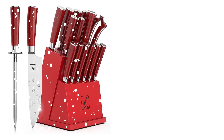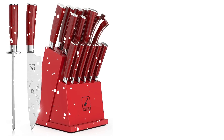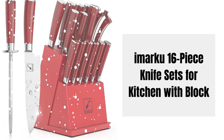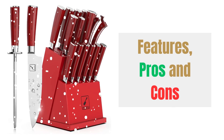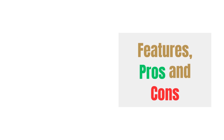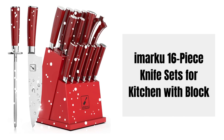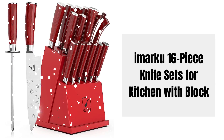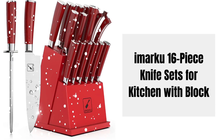Hey there! Welcome to Knife Solution. Discover the Amarku 16-piece knife sets for kitchen with block review, highlighting its features, pros and cons. This knife set offers superior quality and an elegant design, making it a must-have for any kitchen. Join us as we delve into the details of this exceptional set.